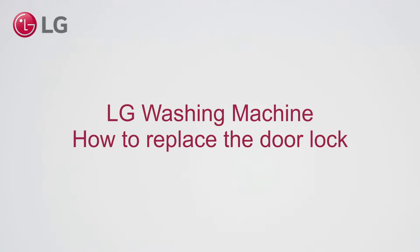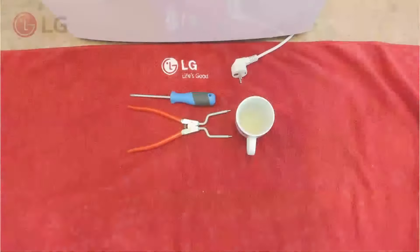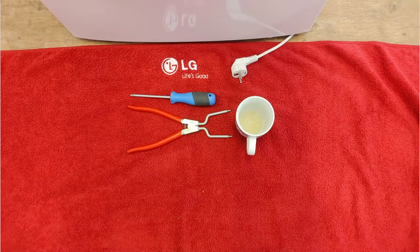LG washing machine — how to replace the door lock. You will need gasket spring pliers, a Phillips screwdriver, and some soap with water.